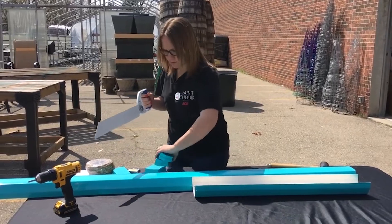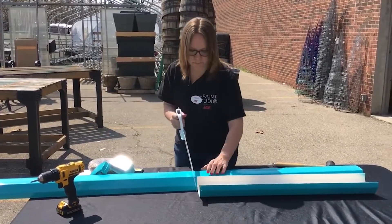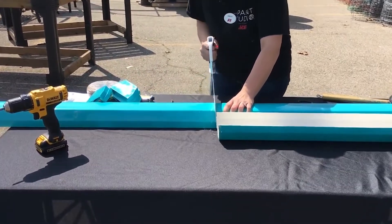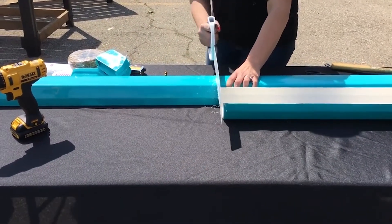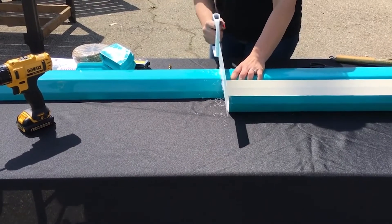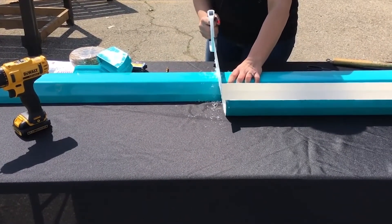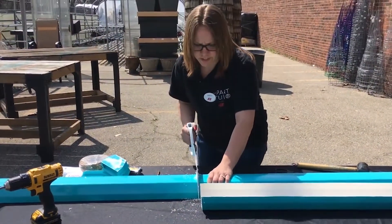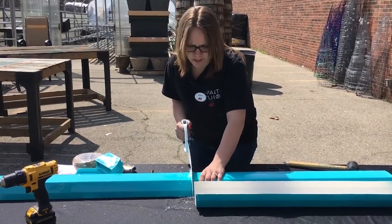This is a special PVC saw, so it cuts through plastic a little bit easier than your reciprocating saws or just your hand saws.